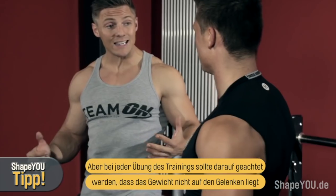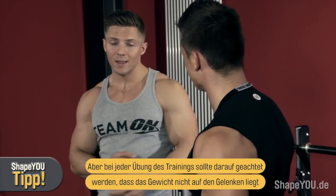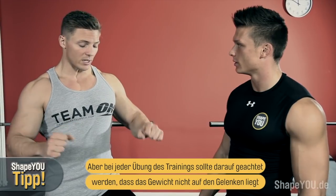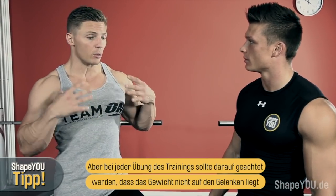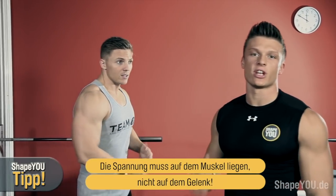On anything you're doing in the gym, you never want the majority of the weight to be on the joints — that really gets hard on your body. Keep it on the muscle. We're trying to develop the muscles here, not worrying so much about how heavy we lift. Always keep the tension in your muscles.